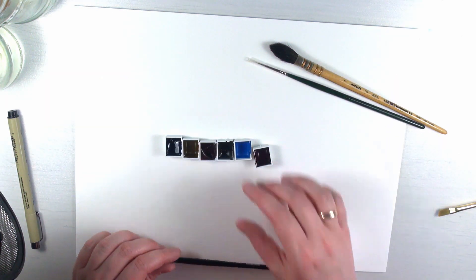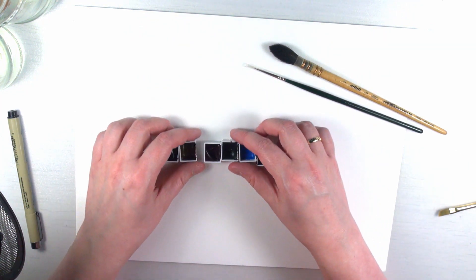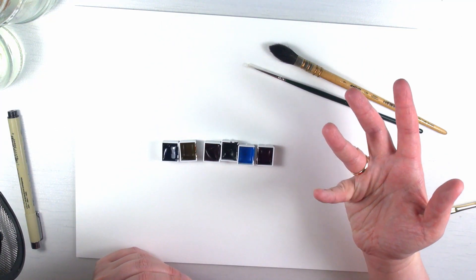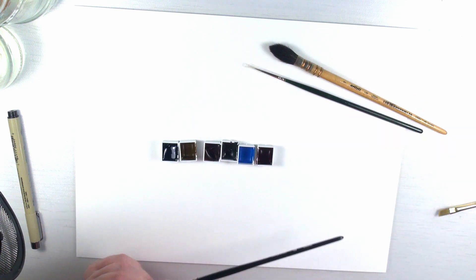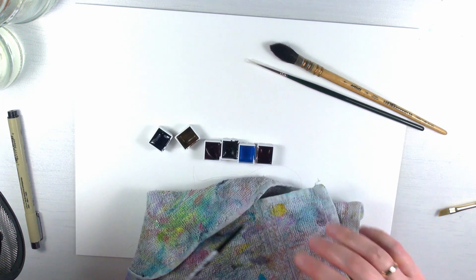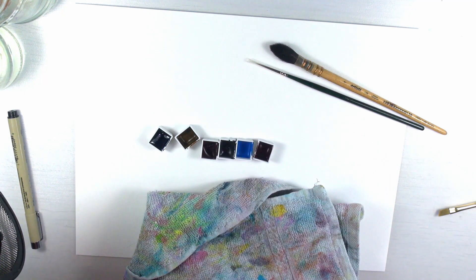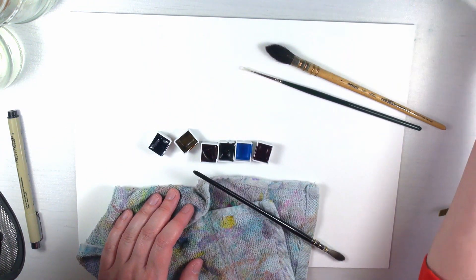She almost never gifts me full half pans because I take so long to use them up anyway, and if I want a refill I can just tell her — this is why they are not completely filled. I'm going to swatch them, and there's hair on my rag which is disgusting, so I'm going to take a sip of tea.